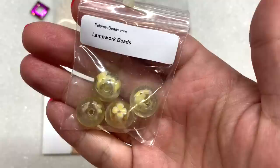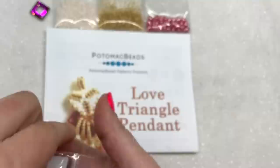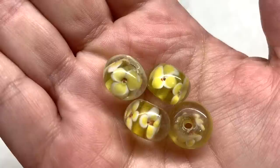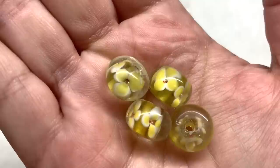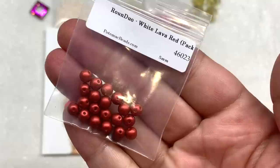My next bag here contains four lampwork beads. These have a cute little floral design. Here's a close-up look: you can see the dainty opaque yellow and white glass flowers inside there with the tiny burnt orange center, encased in clear glass — typical of lampwork beads. They're all going to be just a little bit different and more on the chunky side. Those are really cute.